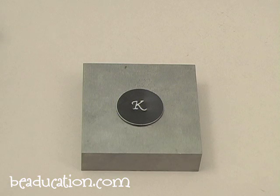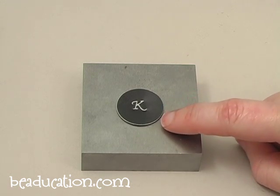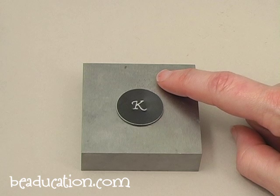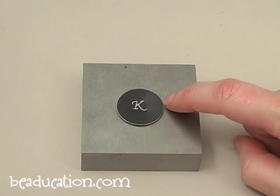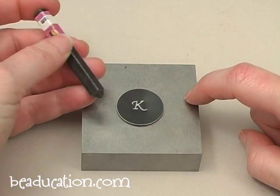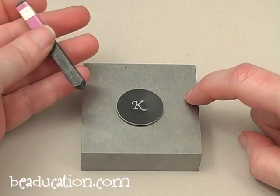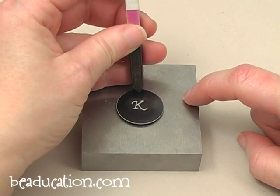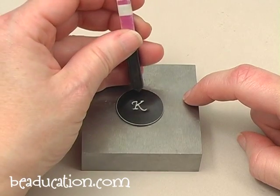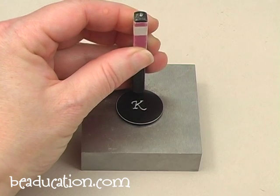Now we want to mark the placement for the holes that we're going to punch along the edge of the blank. Since this blank is black, it's hard to get a mark with a pen. So I'm actually going to mark my holes using my period design stamp. To lay those holes out it's pretty easy — you can measure, but I think it's simple to just start by making a mark at the very top of your blank.